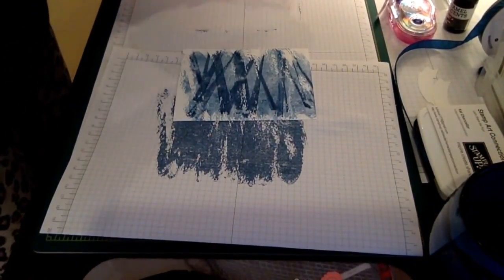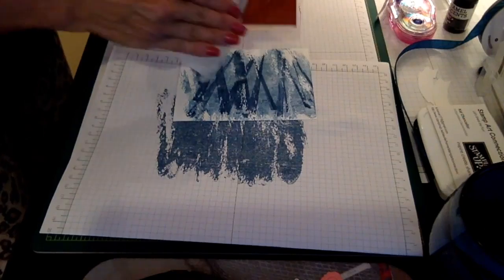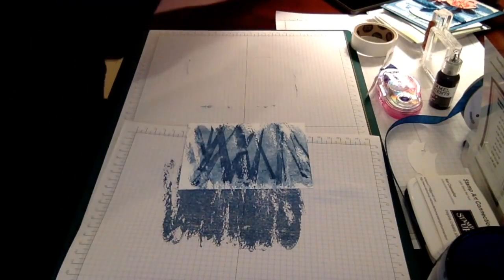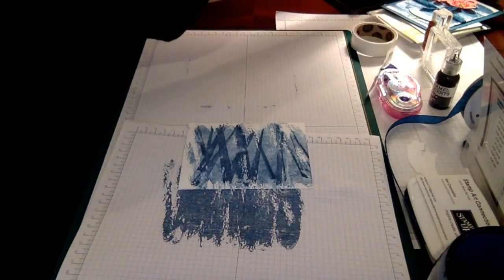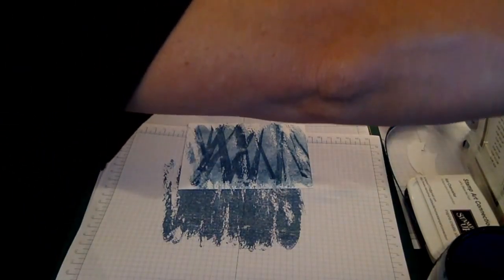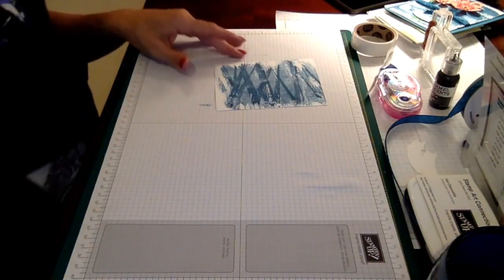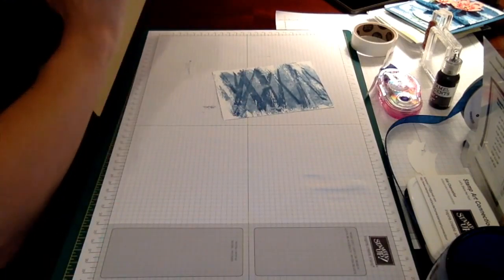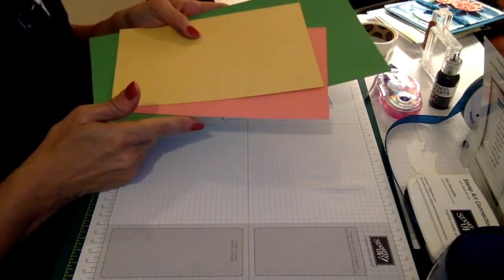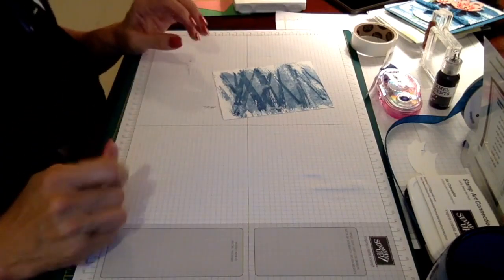I'm going to go ahead and clean off my stamp, especially around the edges, using my stamping scrap. Now I'm going to take my ink colors and use my framelits to cut them out using my Big Shot.